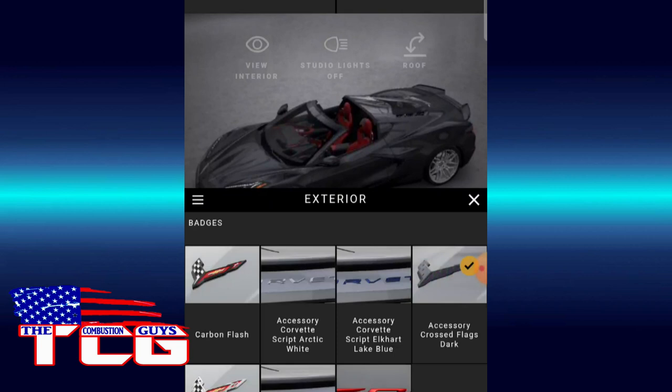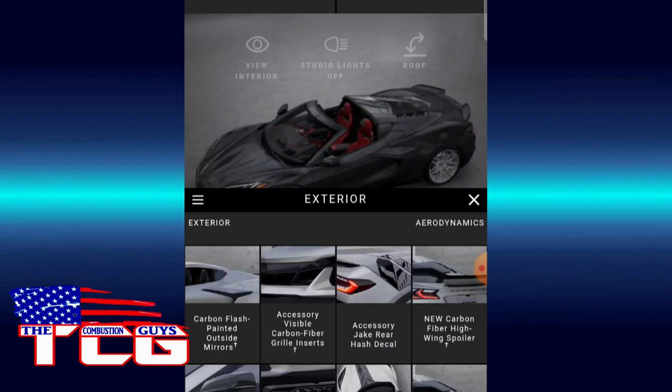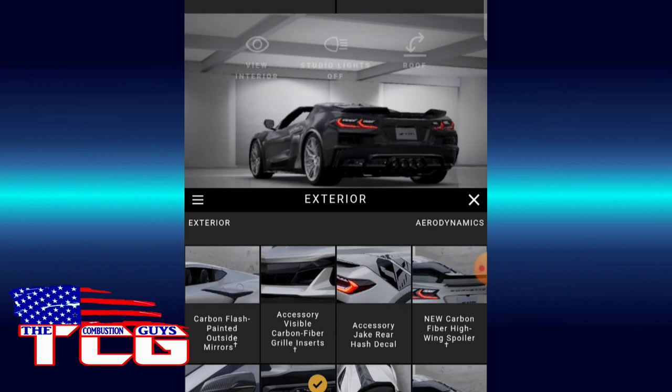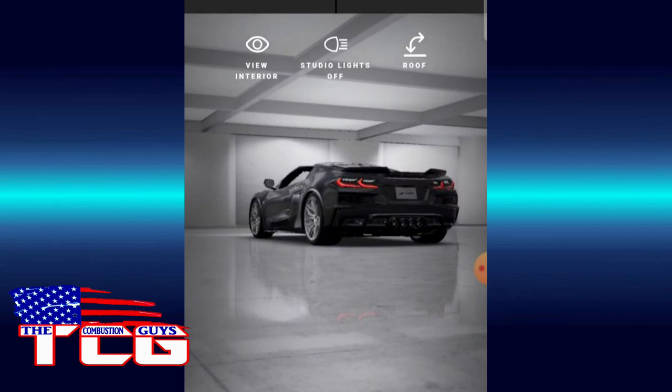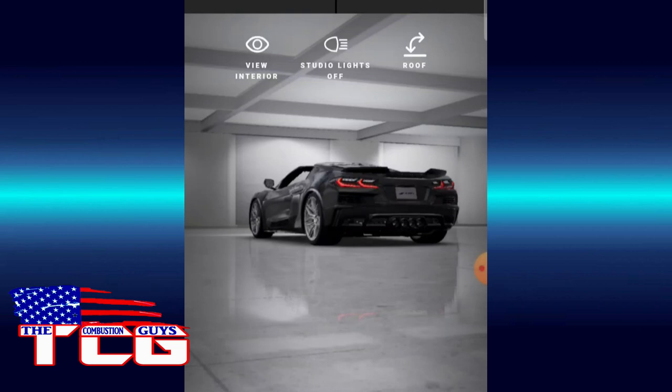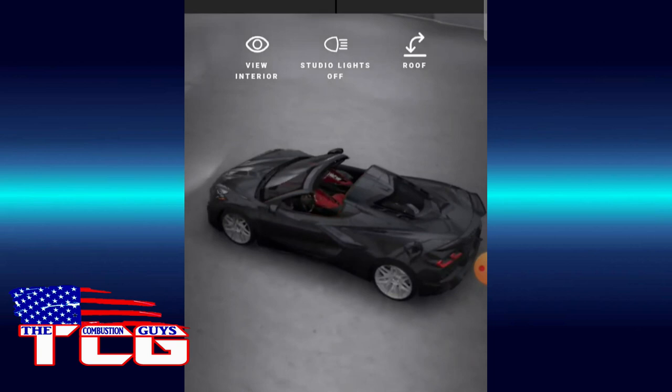Everything dark — accessory black exhaust of course. Yep, black or very dark gray. We will do the Jake here and we'll do it on the rear quarter too. Just kind of make it like a ghost C8R. Yeah, there we go — make it like a ghost C8R. Doesn't look too bad with those wheels honestly.